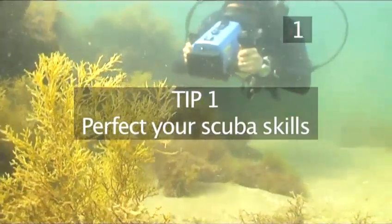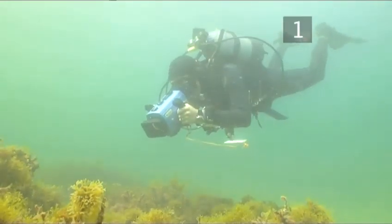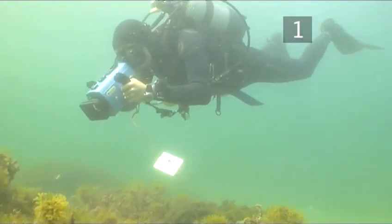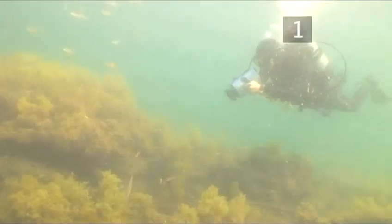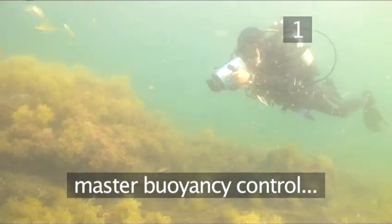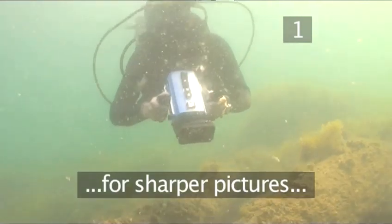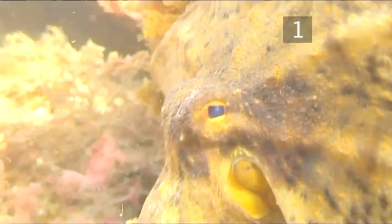Tip 1: Perfect your scuba skills. Buoyancy control, or the ability to hover over, under or by an object in the water, is the most vital skill that all divers must accomplish, videographers or not. The mastering of this skill cannot be overemphasized. It will help with the most fundamental technique to creating watchable footage: image steadiness and sharper pictures. It will also ensure you avoid contact with delicate marine organisms.